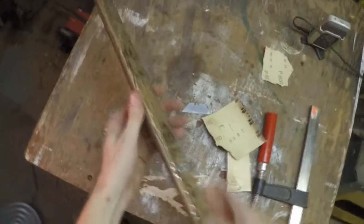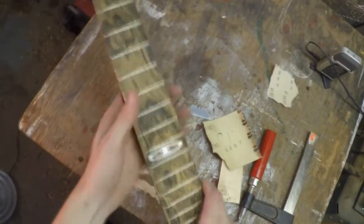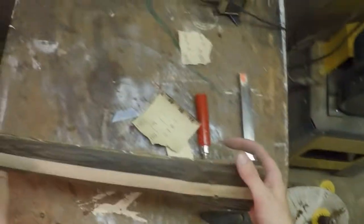So that's about it. Any darkness here will kind of disappear once I put an actual finish on it. But at this point the neck just needs more sanding and then finishing assembly.